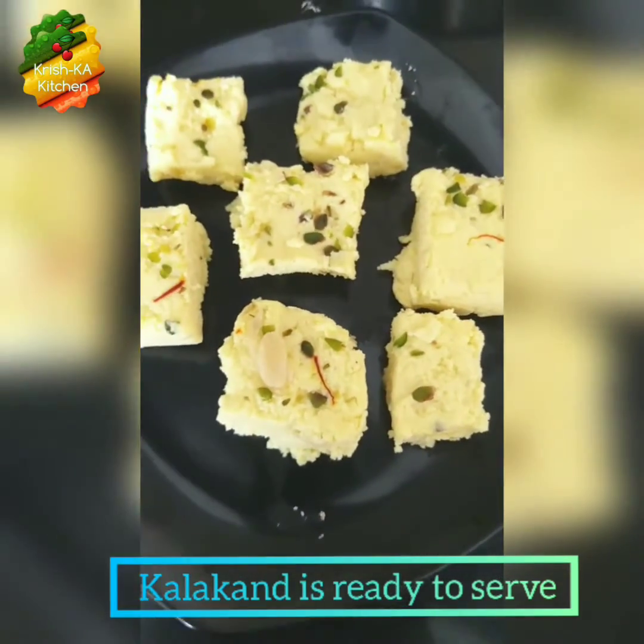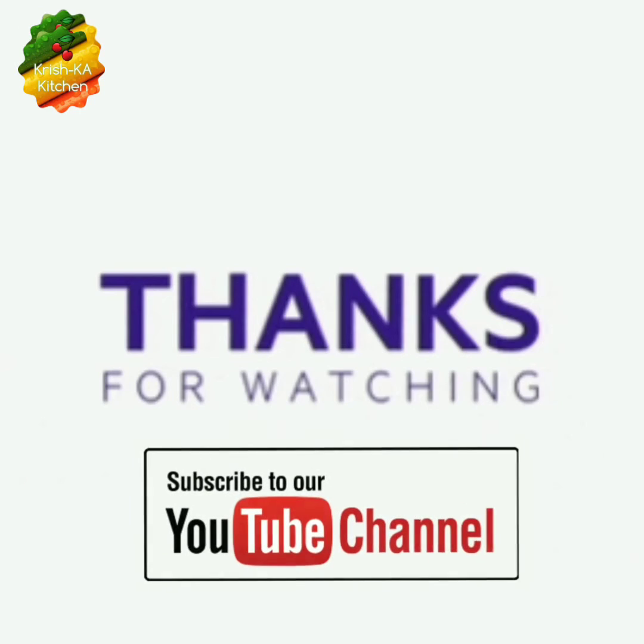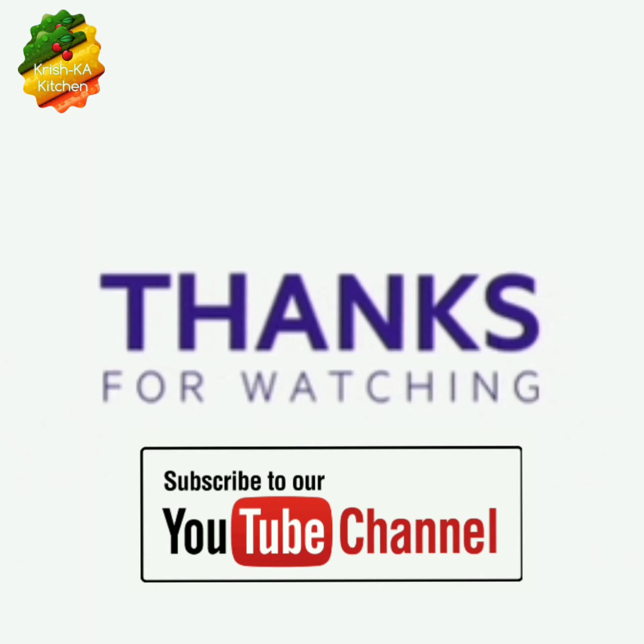I hope you have liked the recipe — do give it a try at home. Please subscribe to our channel and stay connected. That's it, thank you!